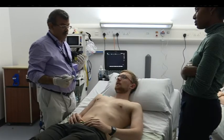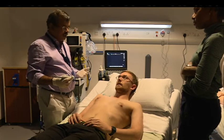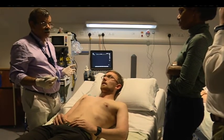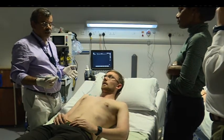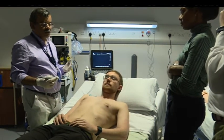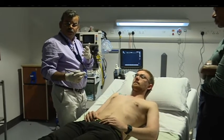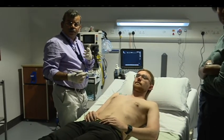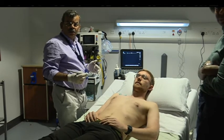I personally do not do PEC block for mastectomy, but some of my colleagues, in addition to doing paravertebral, also do a PEC 2 block to cover for the axillary clearance. I do a two-level paravertebral, but that also works. For breast with axillary node clearance, Billy does a single-level paravertebral plus PEC 2.